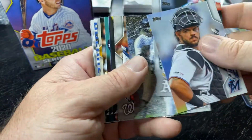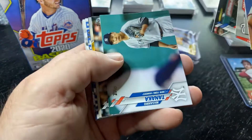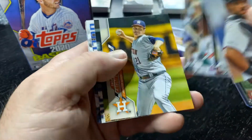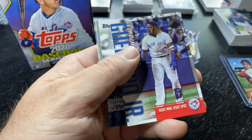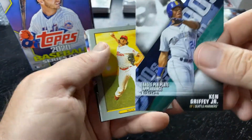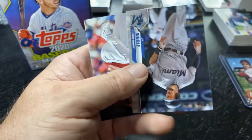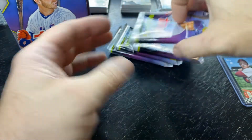This one has, I believe, the Tatis insert set — no, it's Vlad. So the Vlad insert. Griffey Turkey Red. Hoping to pull something decent today.